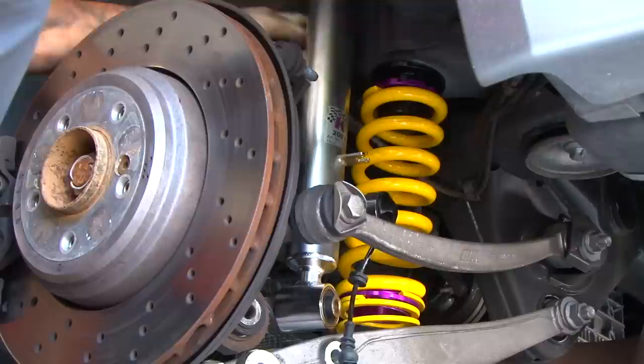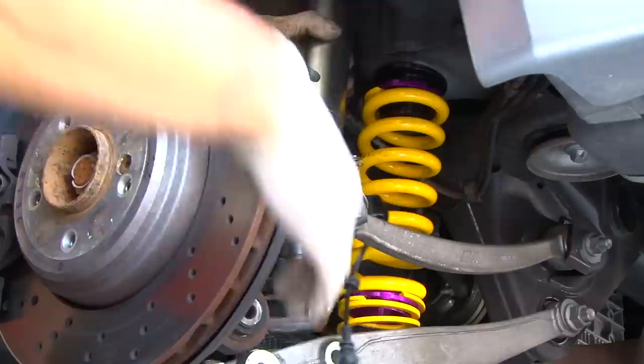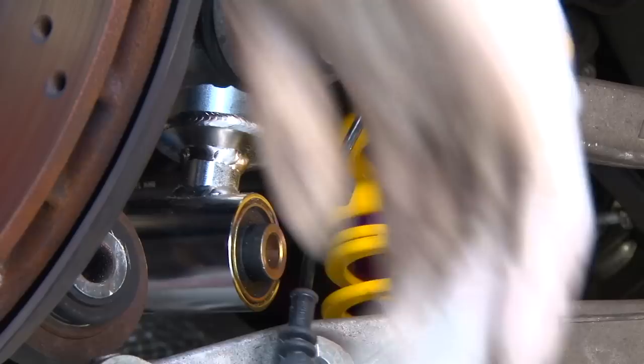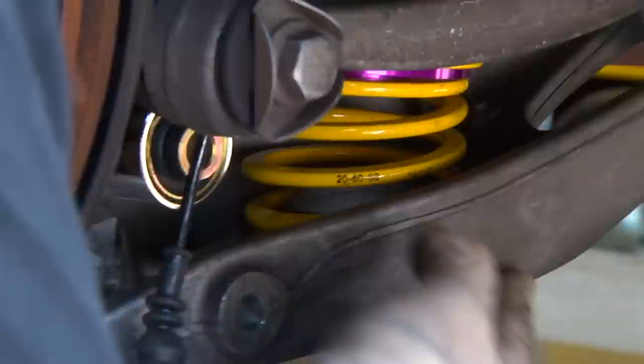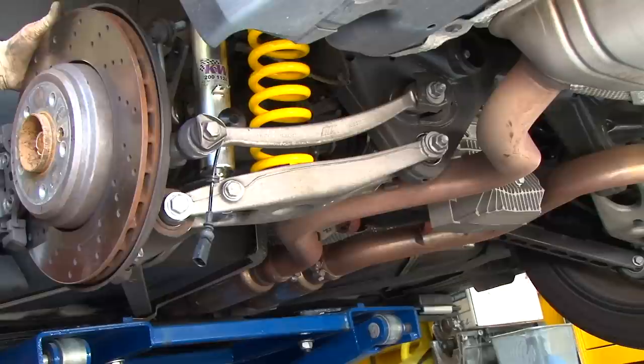We guide the shaft through and install the height-adjustable perch at the top, the main spring right below it, and a spacer that connects the two springs so they don't move around. The helper spring keeps tension on the main spring at all times, and there's a small Delrin plastic perch on the bottom to center the helper spring onto the lower control arm. We reinstall the headlight leveling switch and leave the sway bar off until we finish the other side.